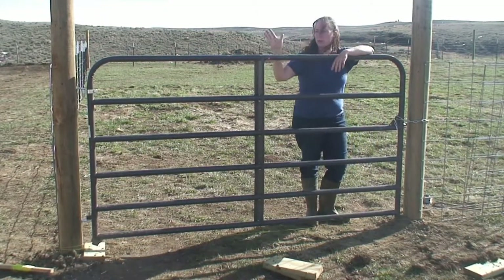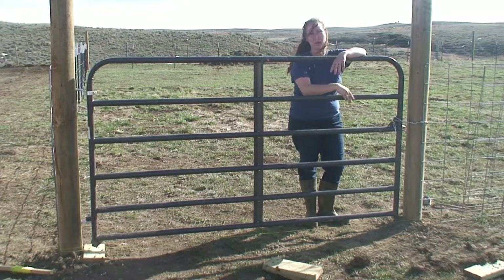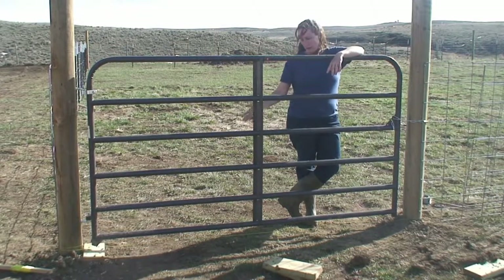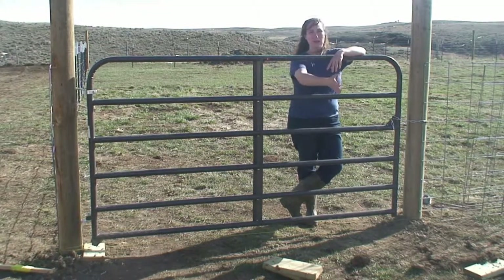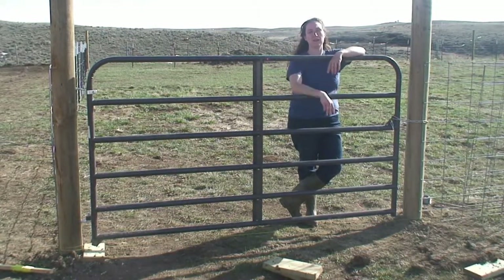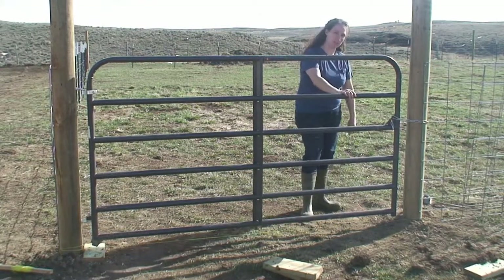I'm choosing to put the panels on the inside of the garden for two reasons. One, I don't want to have to look at a panel on the outside of my gate. And two, because we're putting the pigs in the garden for the summer, the gate is going to have the most pressure from us coming in and going with the food and things like that. I don't want to deal with pigs pushing out on the gate, so having the panel on the inside will prevent them from pushing it out and off and away from the gate.